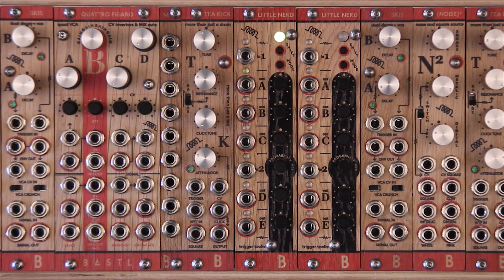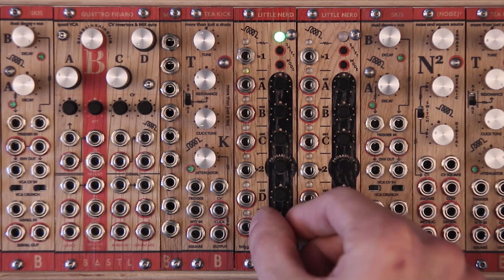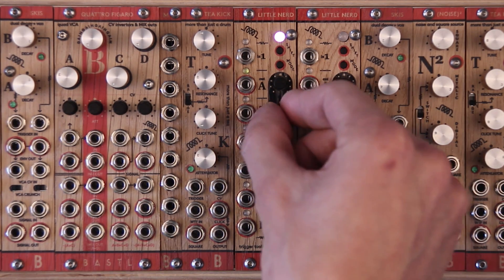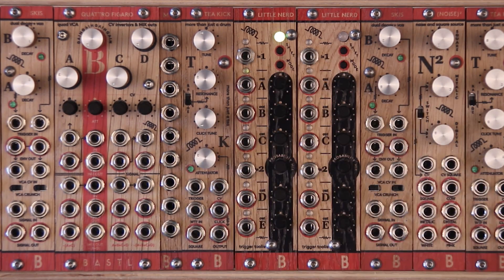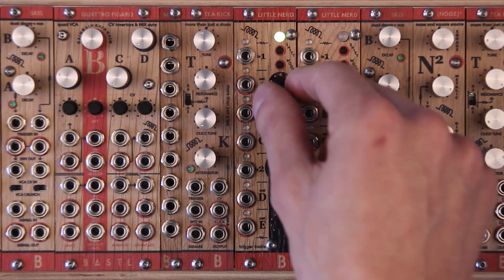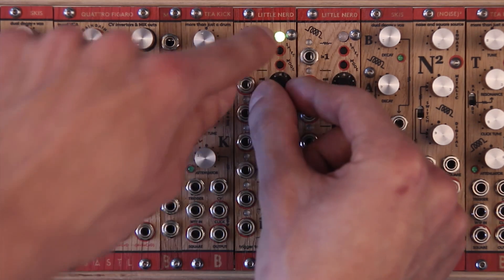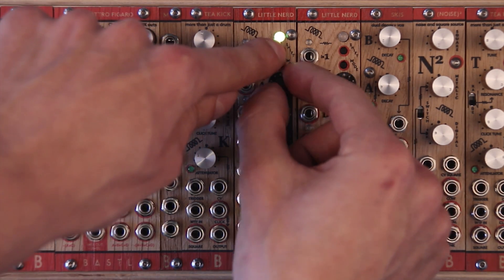Parameters for each output are set by their knobs. By moving the knob, the RGB LED shows a color of the mode. See manual for full list of modes. Pressing the mode button changes the mode. The knob sets the first parameter. The second parameter of the mode is set by turning the same knob while holding the shift button.